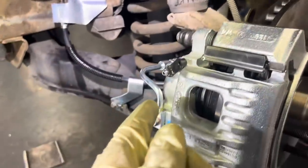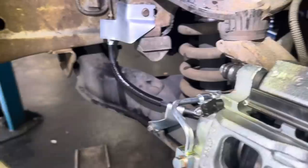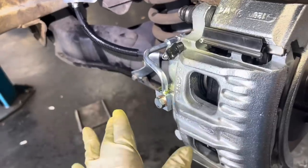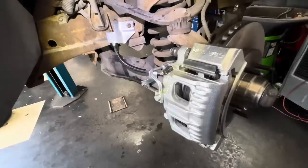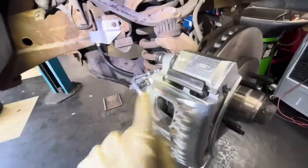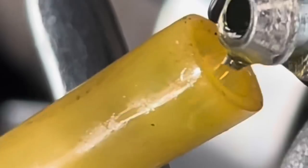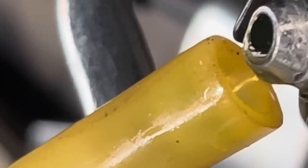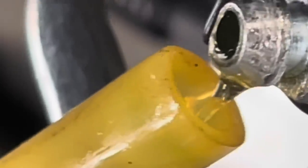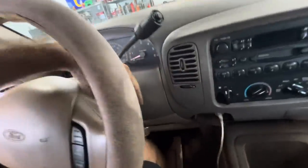I've got to grab my fluid flush machine — basically just a vacuum — and I'm going to vacuum out all four corners of all the fluid as I add fluid to the reservoir up top. That way I can exchange all the fluid in this truck. That's going to take me about 40 minutes and I'm not going to record it because it's boring and tedious. I'm going to check back in when the fluid exchange is complete and we'll head out on the road for a test drive.